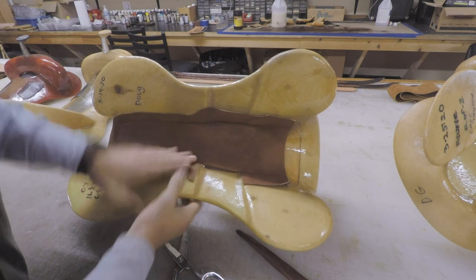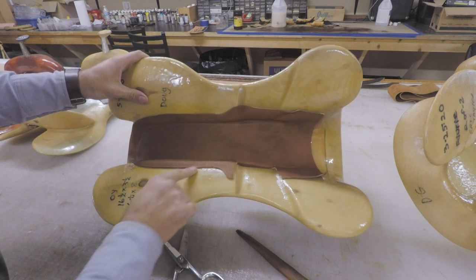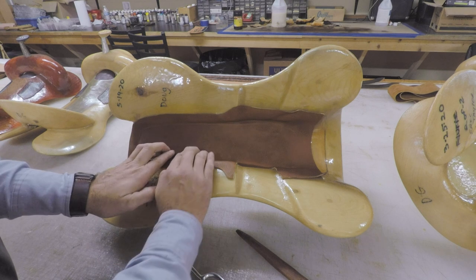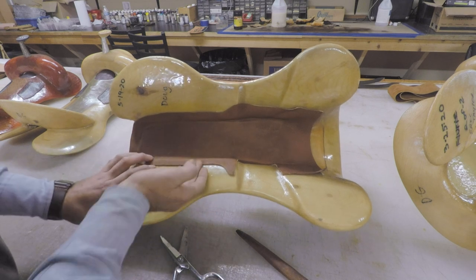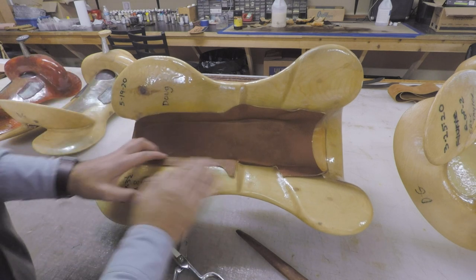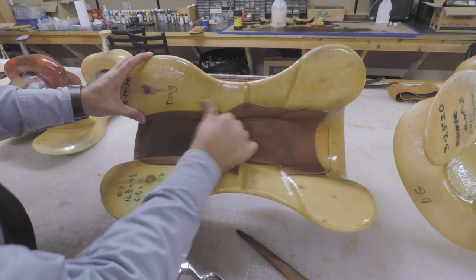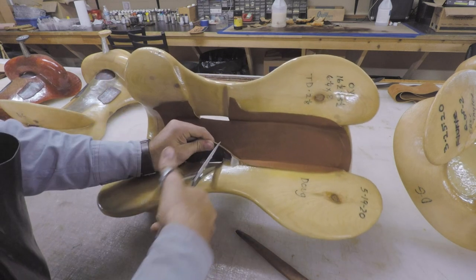All of this I want to leave glued down. I'll skive all this off so we don't have this ledge right here. That ensures that we've got plenty of coverage — your skirts are going to come in about that high — so hopefully that'll help from anything catching this over time. If you make it too short, it can eventually come off. So I like to have a little bit of a feather run around my bar, but we want to skive that down and take that bump off. And we're going to do the other side.